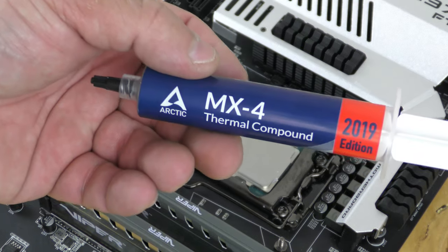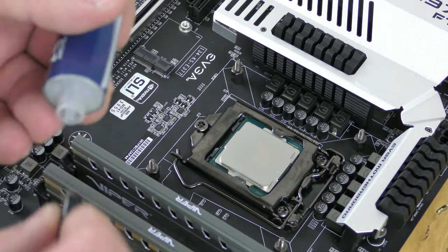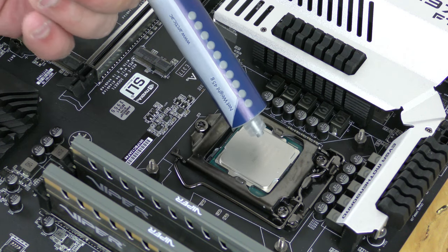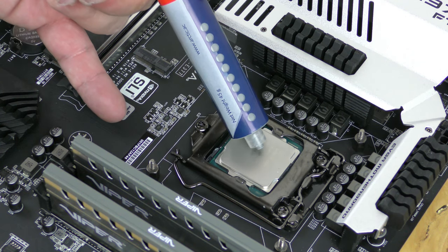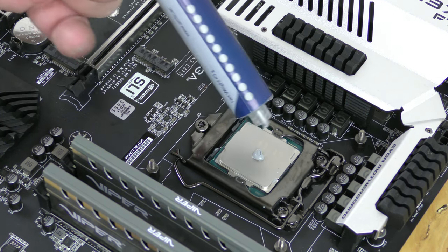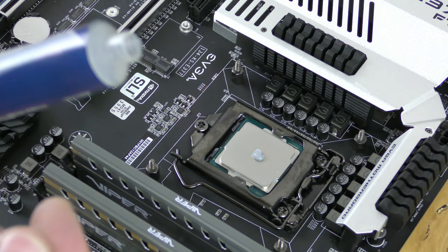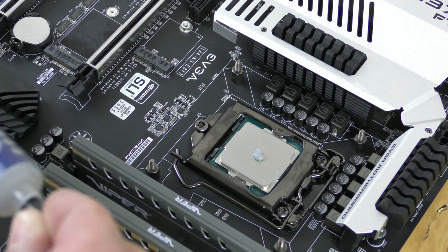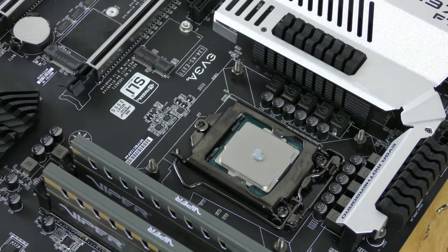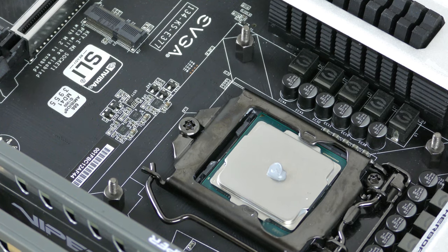For the thermal paste we're going to be using Arctic Silver MX4. The method I've used as a product development engineer is to drop about a pea-size amount right in the center, then pull back a little bit so any excess just comes right out. Make sure to quickly put the cap back on so you don't waste any of the paste.